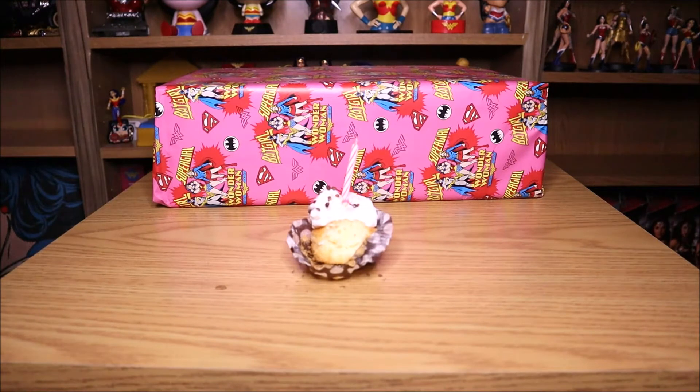Nom nom. At least it's a good cake. I didn't go for a full cake this year, just a cupcake, because I can't manage a whole cake. But yes it is my birthday today, hooray, yeah whatever.